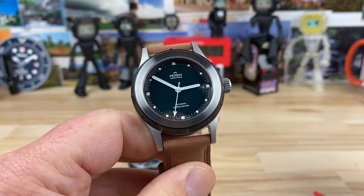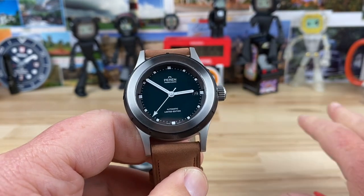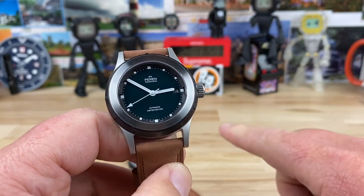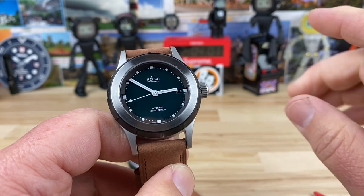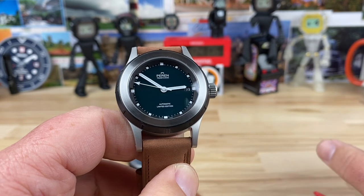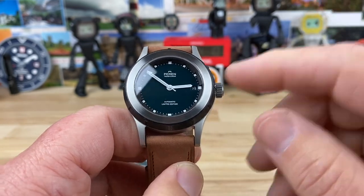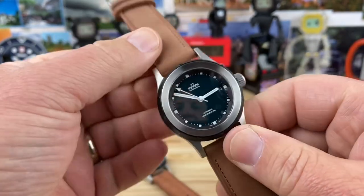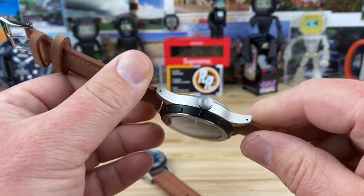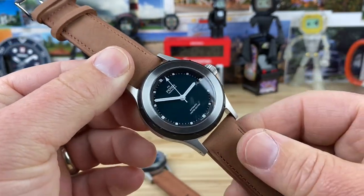They do have proper dive watches too, so I'm hoping to see those later. One of these watches is going to my Discord group where a bunch of other YouTube channels will get to see it and do their own videos. The other watch was given to me by Andy at Perrin to keep, and I'm not sure yet what I'm going to do with it.